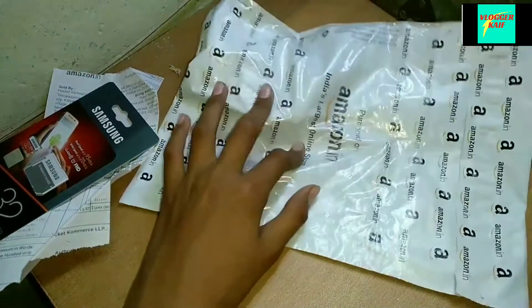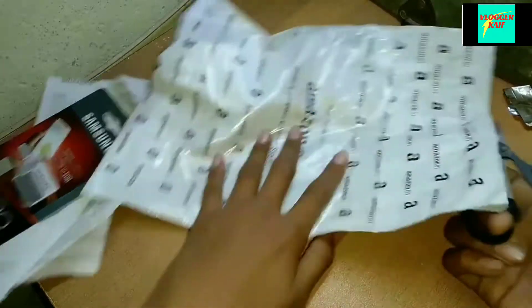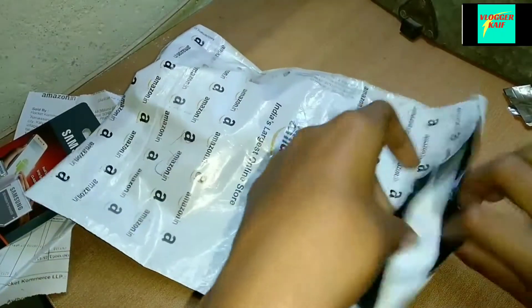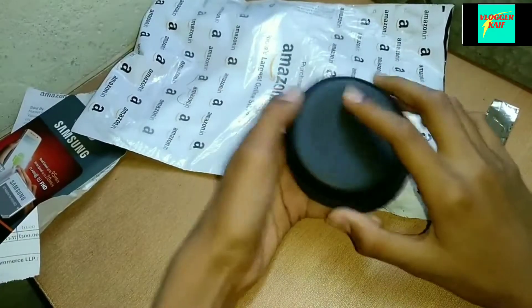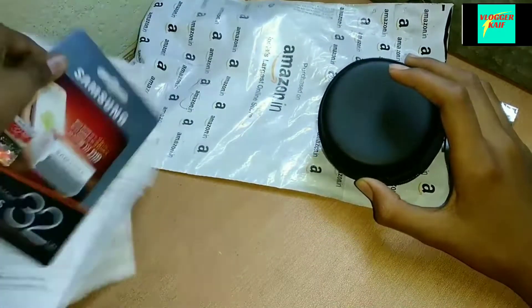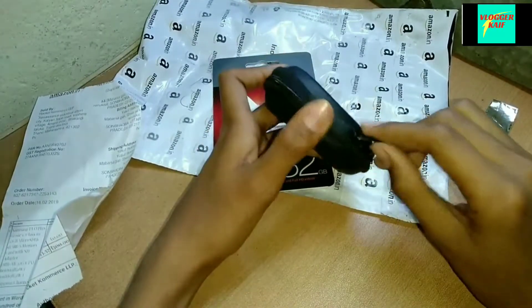Let's talk about the next one — the next one is our mic. We opened the mic. Here is a gold package, which is a good thing. The pricing is 250 rupees.